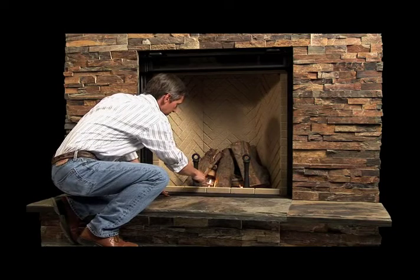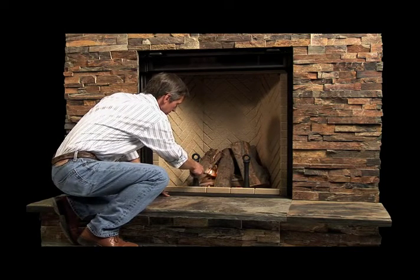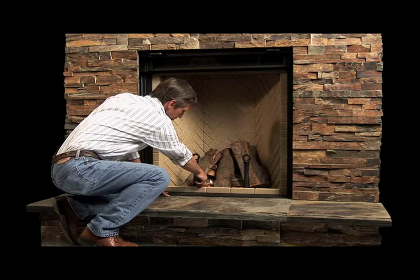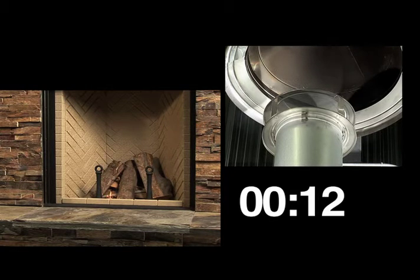A typical fire in the Renaissance can begin either with the logs laid horizontally, or they can be stacked vertically in a teepee style. We'll start this fire with the wood stacked vertically, which is easy to do thanks to the andirons in front. Vertically stacked fires often light faster and with less effort than conventionally laid logs. Another bonus of stacking the logs teepee style is that longer pieces can be used.